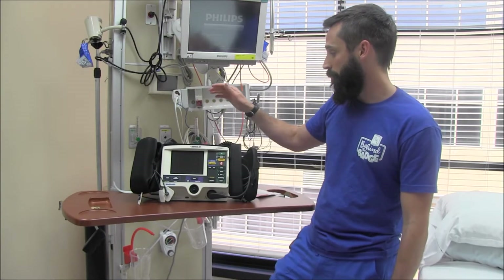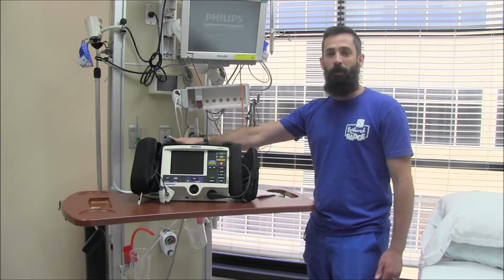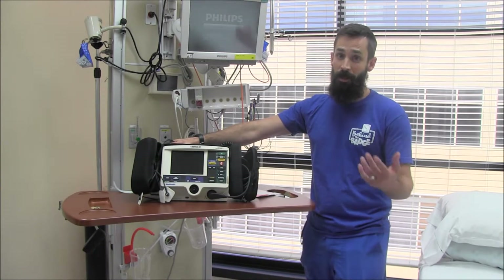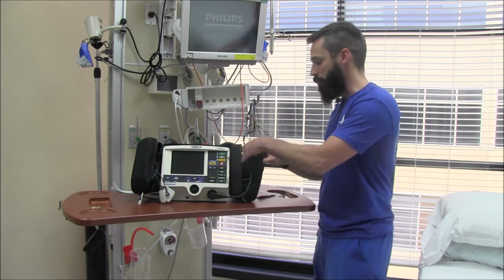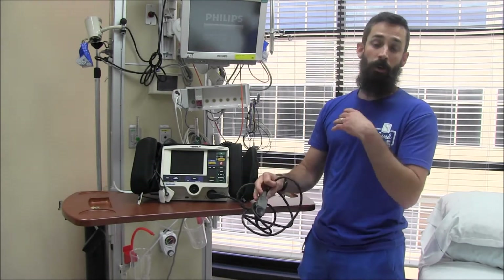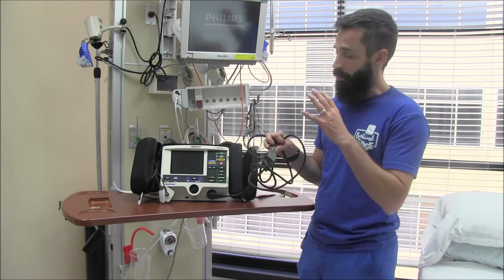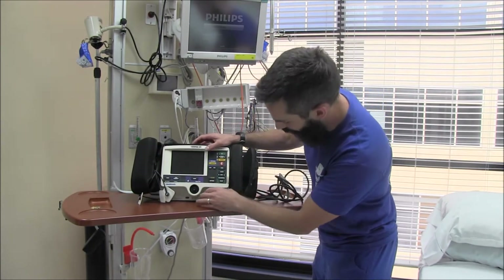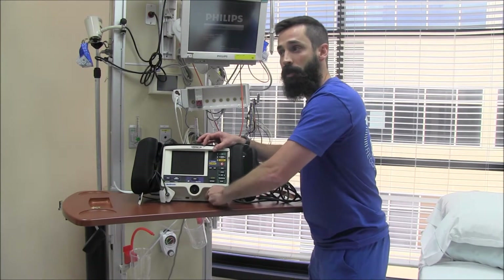We're going to start from the top. We've got these manual defibrillator pads — what you see on TV shows — but I've never actually seen them used on this unit. The only time you'd need them is if your hands-free pads stop working. If you try to shock and it doesn't work, move to these manual pads. To disconnect, there's a little dial on the back with a rough edge — you have to turn that to pop it off.